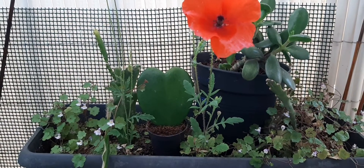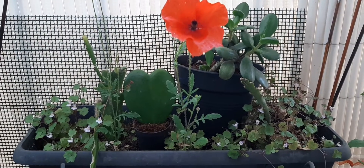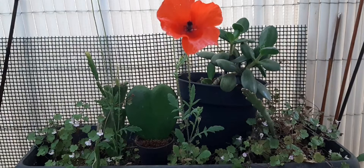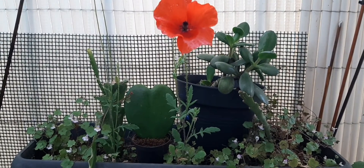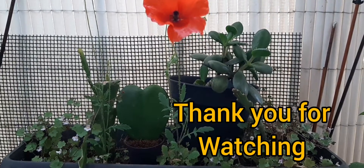Hoya climbs and twines as it grows, attaching itself to trees with its aerial roots. Hoya is relatively drought tolerant and can get by with as little as one or two waterings per month. Water deeply when the soil is slightly dry. Thank you.